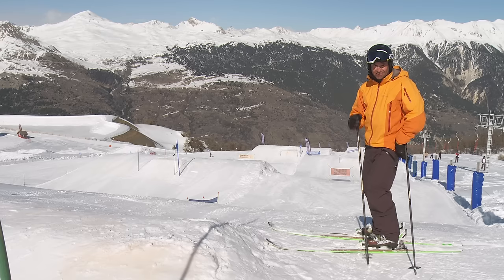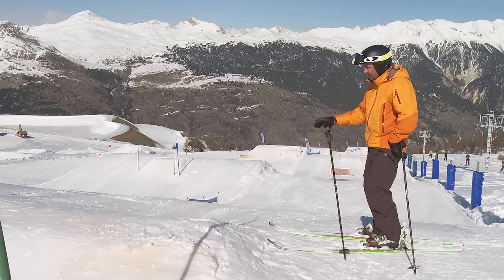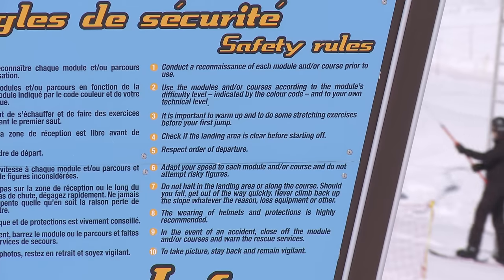I'm here in the snow park and it's a great controlled environment to learn how to jump in. There's normally a beginner's line like these smaller ones, so start on these and build your confidence. There are a few rules to follow in the snow park — normally set out by the entrance — but the biggest thing to watch out for is to stay clear of the landing area.